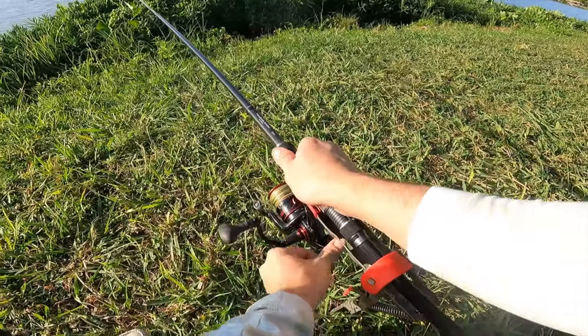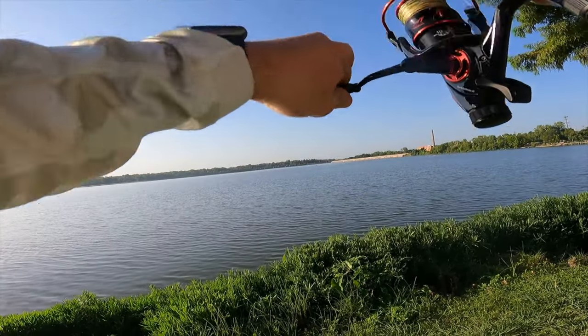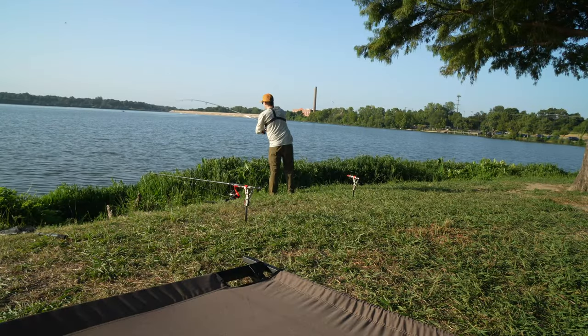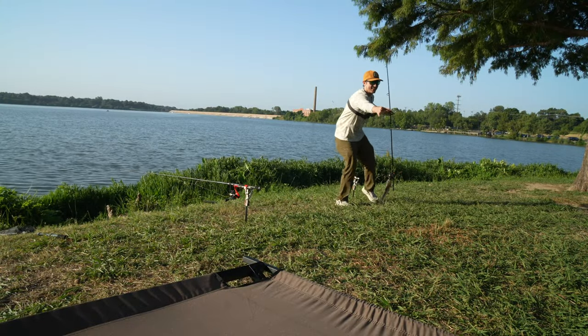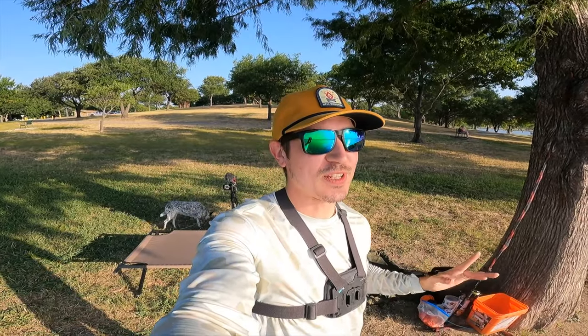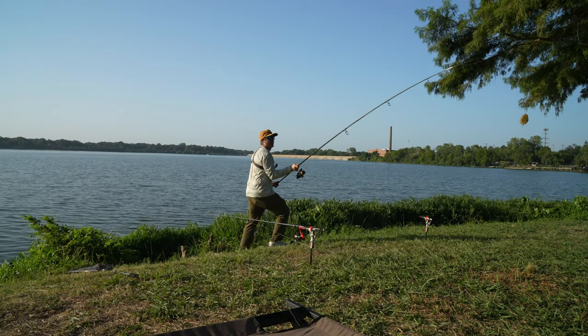We got something, guys — on the corn mix. Doesn't feel too big, but it's definitely fighting. It's a little catfish, a little tiny catfish. First fish of the day, got him on the corn. That's a good eating size if you did want to eat a catfish out of a local area like this, but we're just going to be releasing him right back in the water. We've got ourselves our first catch and first release on the corn — corn is up one to zero. First fish in under 30 minutes, pretty impressed.